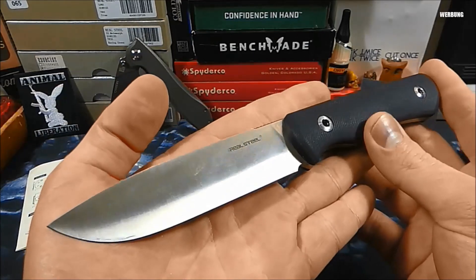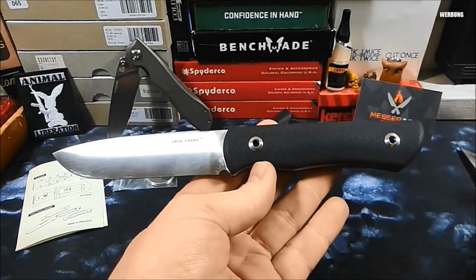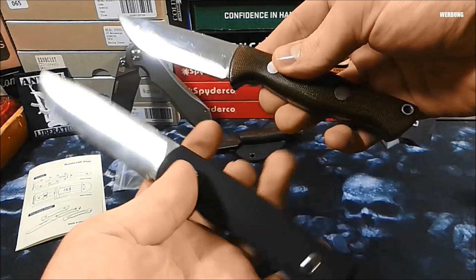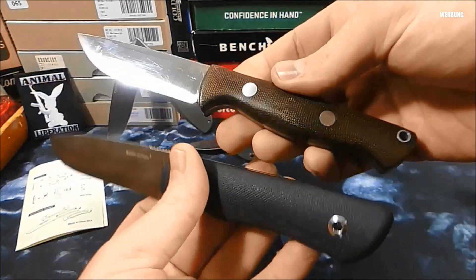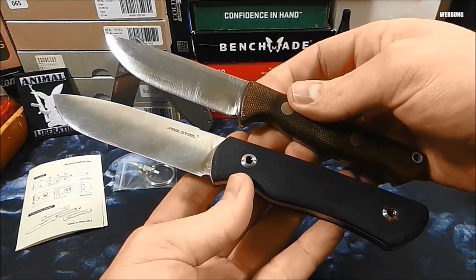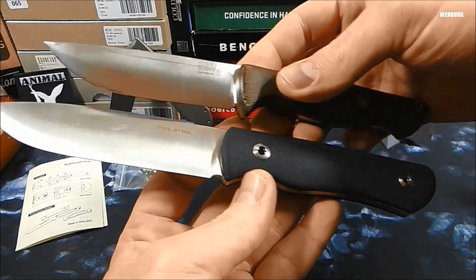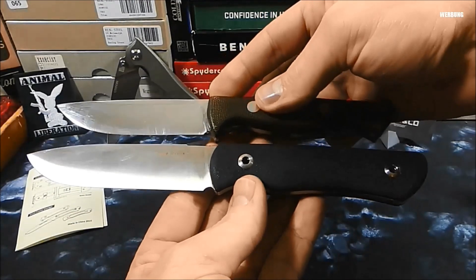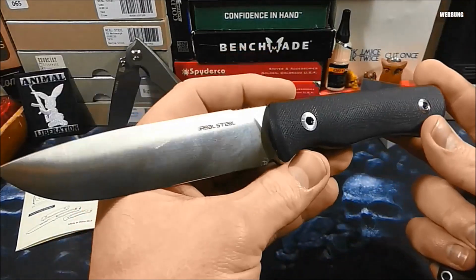Ihr habt vorab schon ein paar Bilder gesehen und auch schon Praxiseindrücke – immer cool, wenn man so einen Stachel mal auschecken kann. Ich selbst bin seit einiger Zeit absolut zufrieden mit meinem Bark River Gunny. Hier mal ein kleiner Größenvergleich. Das ist so mein Begleiter. Wenn es mal größer sein darf und muss – was ehrlich gesagt bei mir sehr selten vorkommt, dass ich wirklich ein Haumesser brauche – dann nehme ich das Bravo 2 mit. Das Gunny leistet mir vorzügliche Dienste, auch mit einem konvexen, balligen Anschliff. Und man sieht hier schon, das ist der Real Steel Buschkraft, das Buschkraftmesser hier in der Konvex-Version.